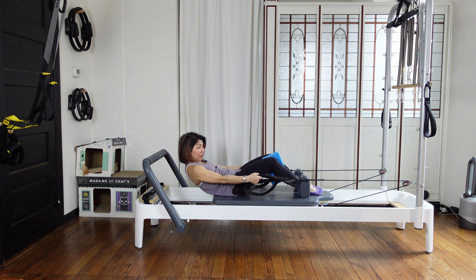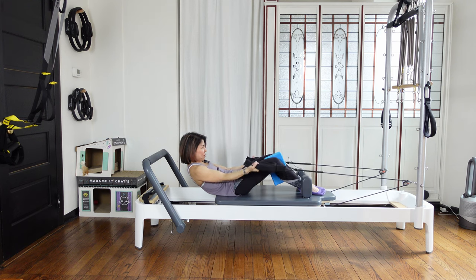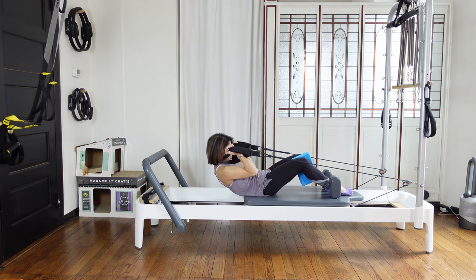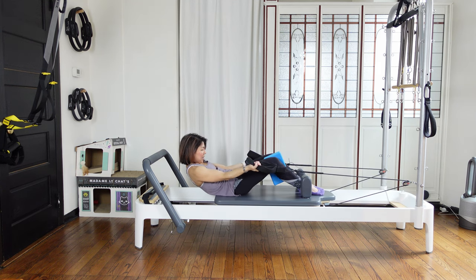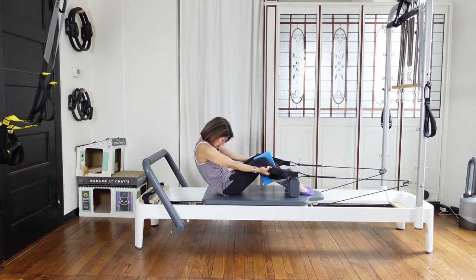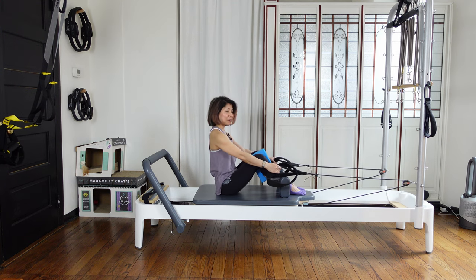Stay here. Hands are facing up. We're going to do bicep curls six times — five, keep pushing down your navel, four, three, keep your block centered, two, arms straight. Pushing your navel in — roll up, up, up, up, and head forward. Nicely stack back up.